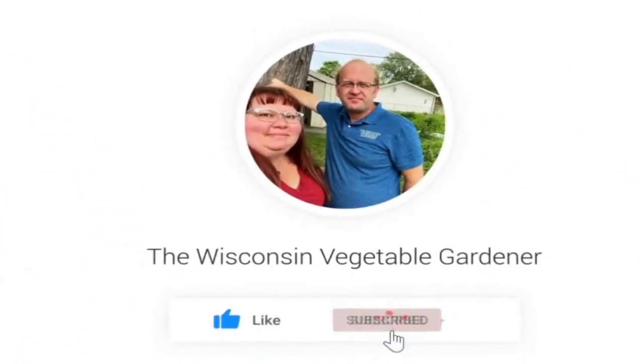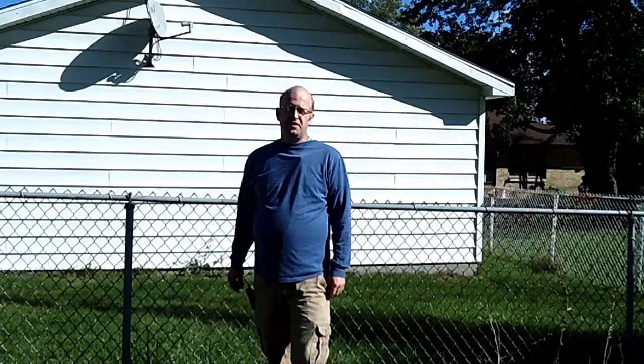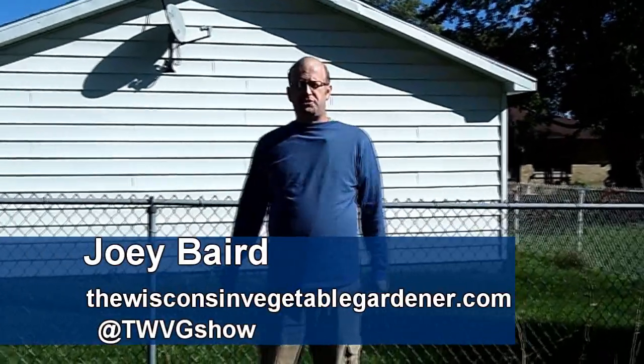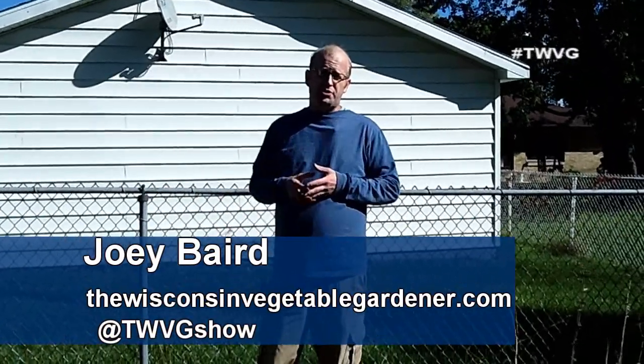If you're new to our channel, don't forget to hit the subscribe button. Welcome to Wisconsin Vegetable Gardener, I'm Joy Baird. It's fall — it's time to harvest some of our winter squash.